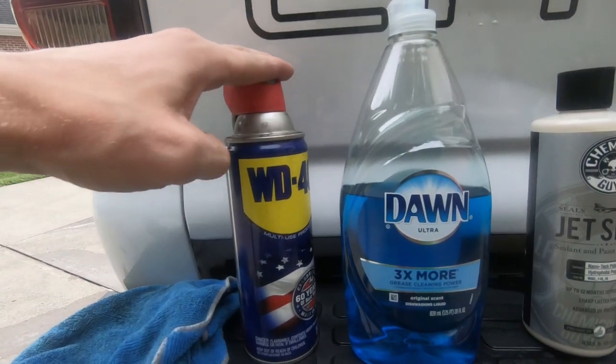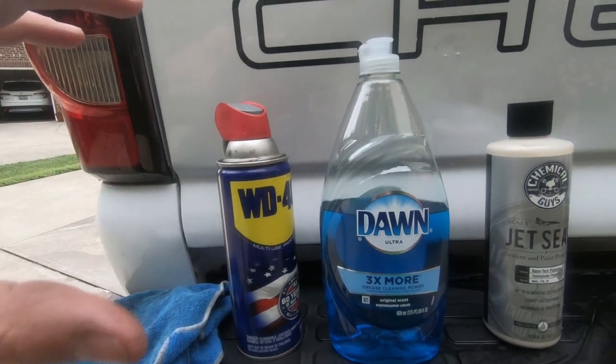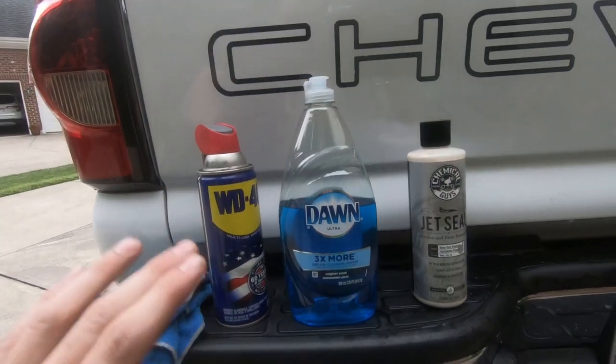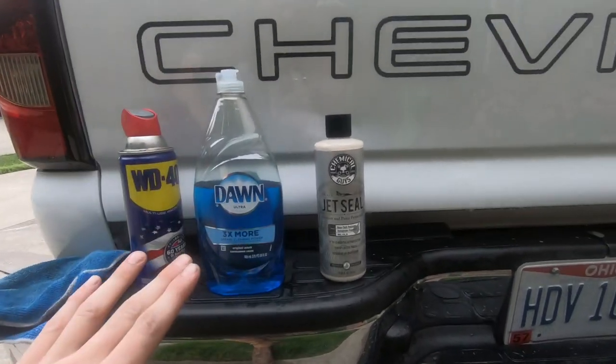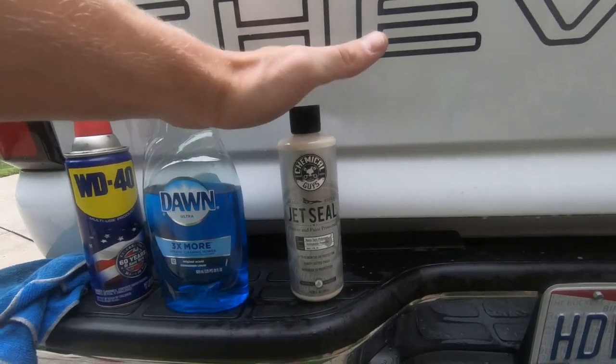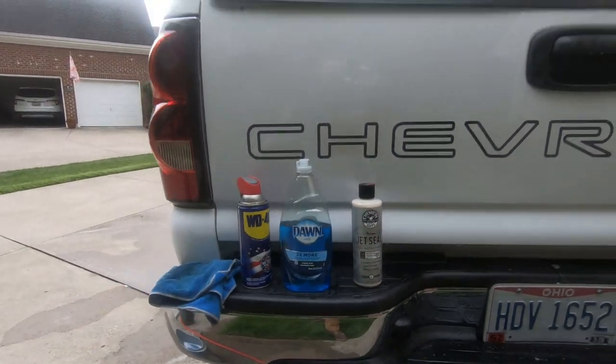First, you're going to want WD-40. Once I show you what to do with the WD-40, you're going to need Dawn dish soap — just a little bit, you're not going to need a lot. Please do not use the whole bottle. And then you're going to need some wax or sealant after this whole process is done.